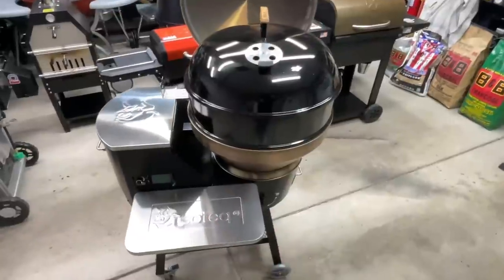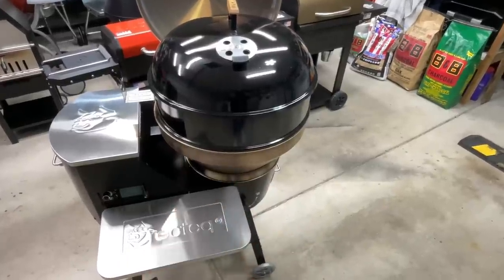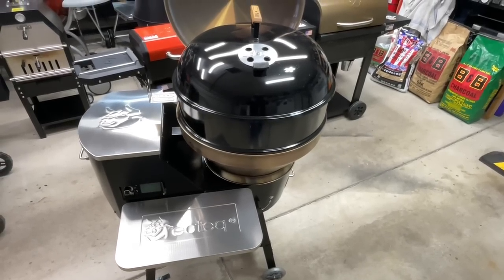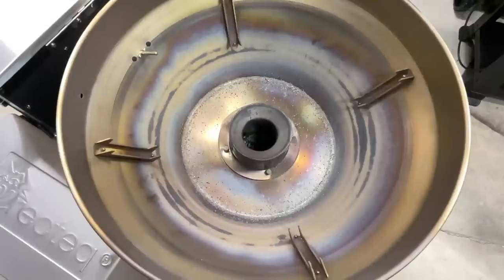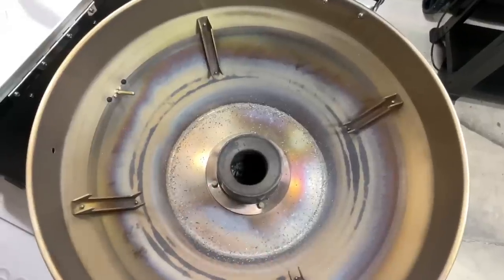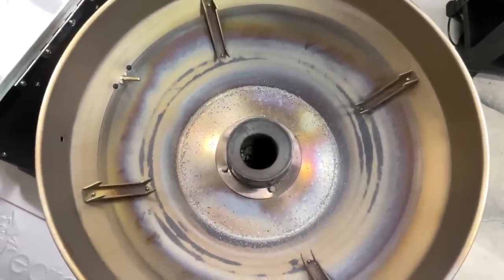For final thoughts — someone's going to ask if standard 22-inch kettle accessories fit, like a rotisserie ring from a charcoal grill. Yes, it fits on there perfectly so you could spin birds on here, which is pretty cool. I didn't dump the ash yet but I'm assuming that'll work just fine. Pellet consumption wasn't high either. The shutdown cycle was really cool — the fan shuts off at the end, then runs the auger for almost 10 seconds, pushing any partially burnt pellets in the auger tube out into the burn pot. Good idea by Rec Tec.